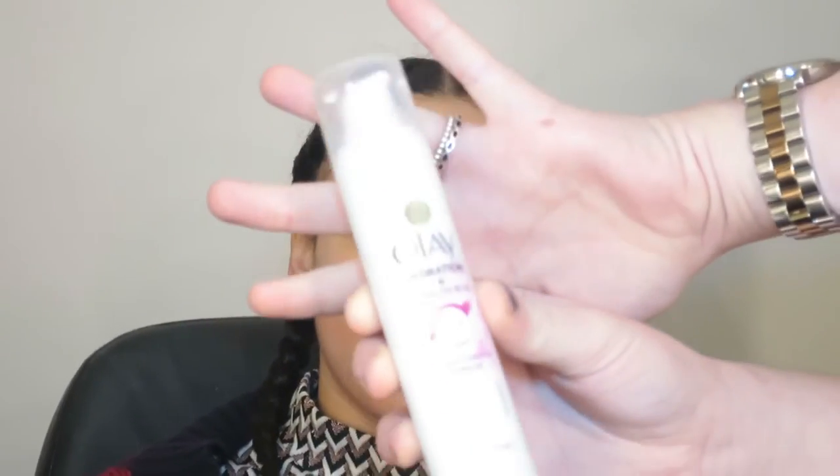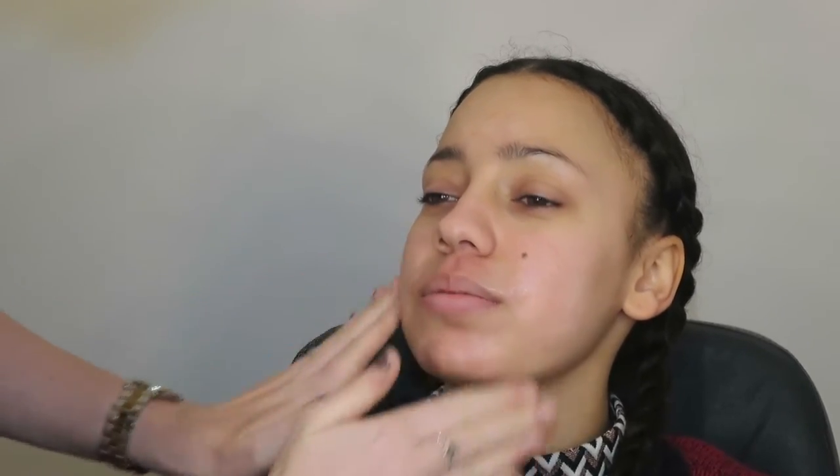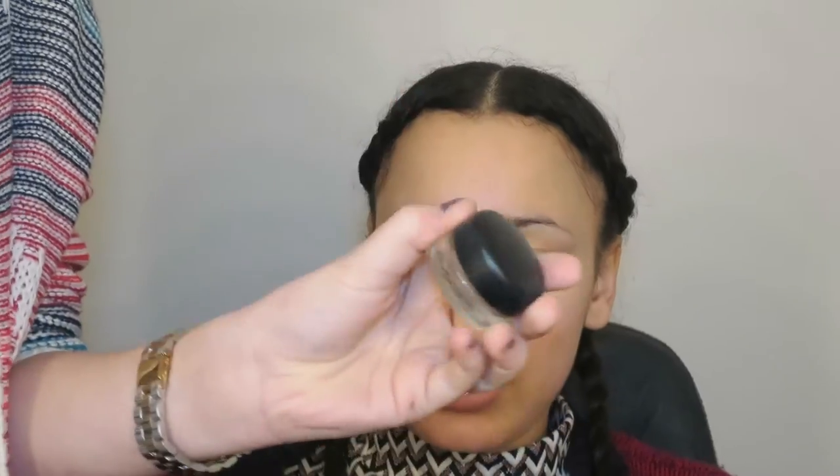So to start off, I'm going to be using my clean fingers to apply this Olay Hydration and Flawless Blur Moisturizer to Yasmin's skin. She has quite oily skin, so the blurring technology in this will help prevent the oils breaking through. And then I'm going to further prime her face with the Nivea Men Post Shave Balm, which is a really good primer — it has glycerin in it, so it will make all the products stick to her face better.